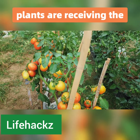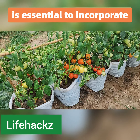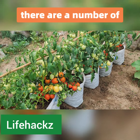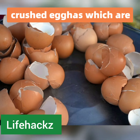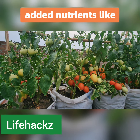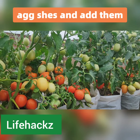In order to ensure that your tomato plants are receiving the necessary nutrients for optimal growth and health, it is essential to incorporate calcium into your soil. Luckily, there are a number of ways to do so. One option is to use crushed eggshells, which are a great calcium source and also provide added nutrients like magnesium and potassium. Simply wash and grind up the eggshells and add them to your soil before planting.